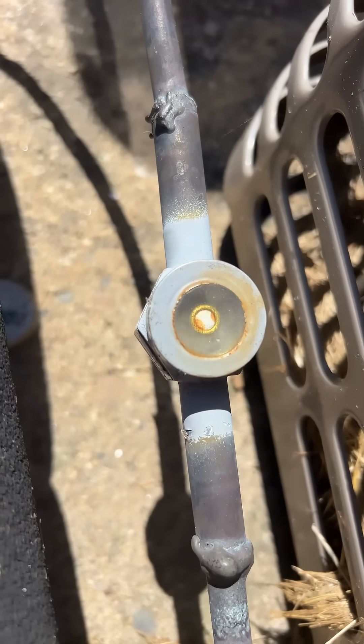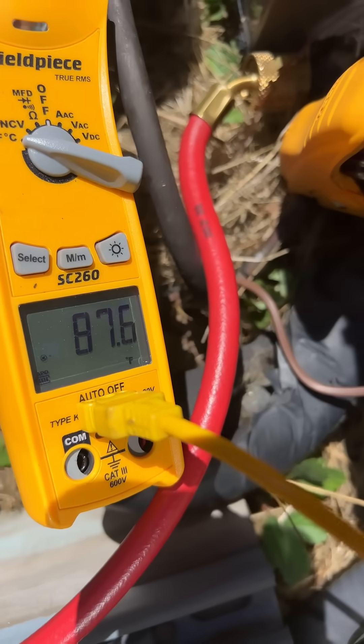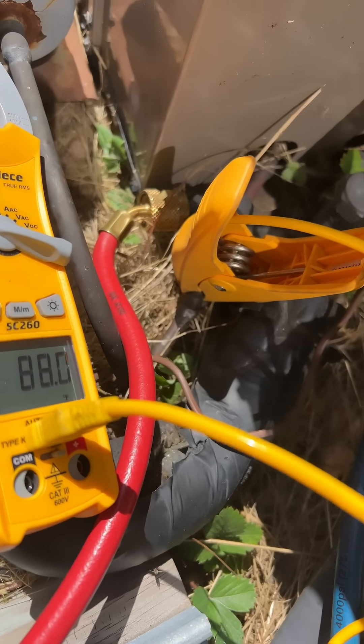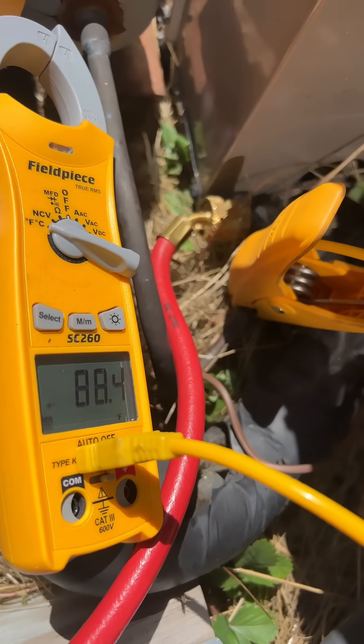I'm looking for that sight glass to not have bubbles in it anymore, for the most part, and to be pretty clear. And that is my liquid line temperature — I'm looking for that to be about 10 degrees lower roughly as a baseline.